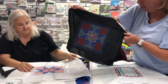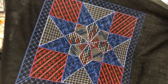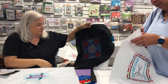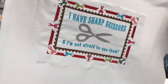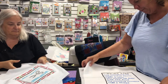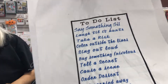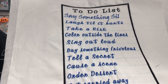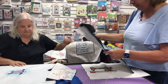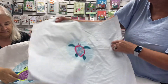Last month's was a patriotic theme to get you ready for the Fourth of July — we used the variegated red, white, and blue thread and did a flag design that looks great on a bag. We also did a sewing theme: 'I have sharp scissors and I'm not afraid to use them,' using the metallic silver thread. And there's a free design on the website — my studio to-do list that I digitized, which includes 'cut up and sew.'